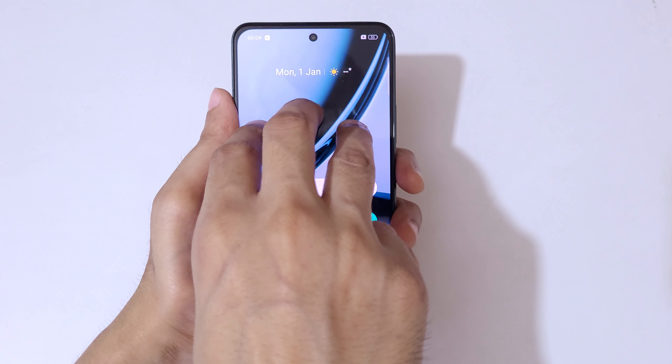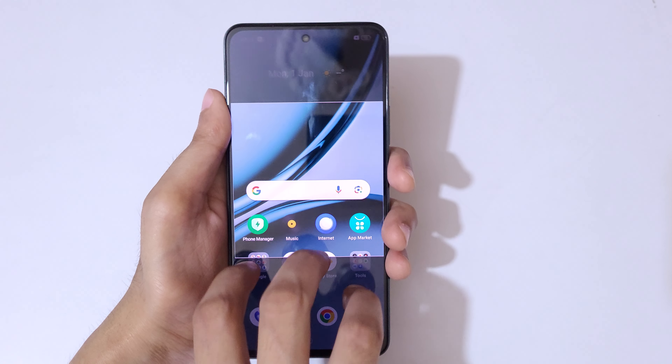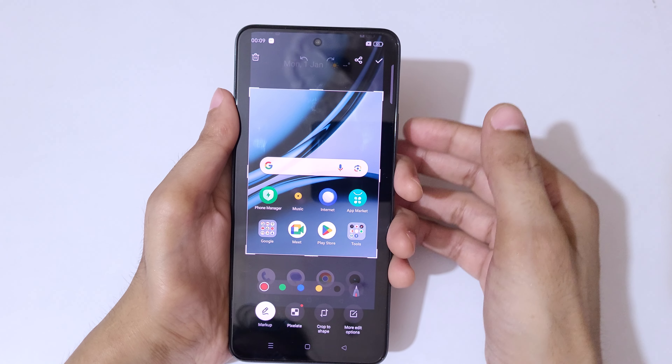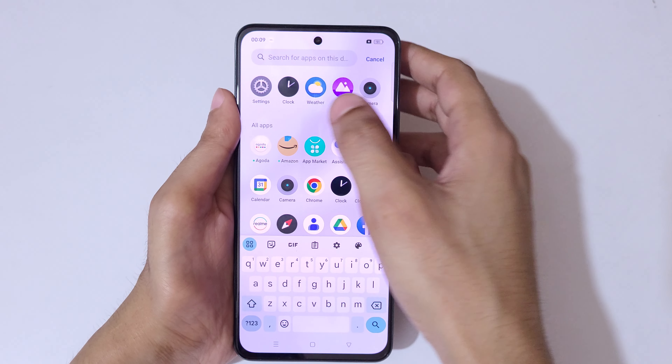The second method for a partial screenshot is to touch and hold your three fingers, then slide down and select the area. After that, release and tap to save the partial screenshot.